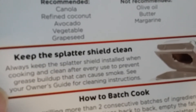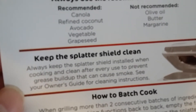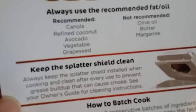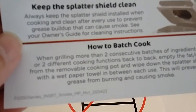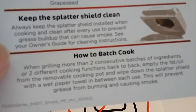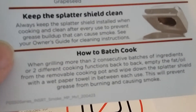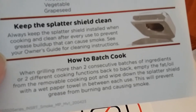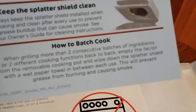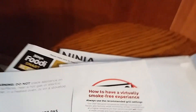It says: keep the splatter shield clean. Always keep the splatter shield installed when cooking, and clean after every use to prevent grease buildup that can cause smoke. See your owner's guide for cleaning instructions. When grilling more than two consecutive batches or two different cooking functions back to back, empty the fat and oil from the removable cooking pot and wipe down the splatter shield with a wet paper towel in between uses. This will prevent grease from burning and causing smoke.